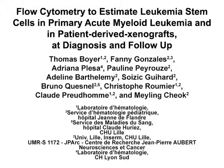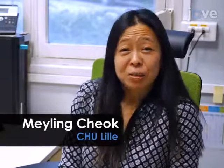The overall goal of this procedure is to estimate leukemia stem cells in acute myeloid leukemia and patient-derived xenografts by flow cytometry at diagnosis and at treatment follow-up. This method can answer key questions in the hematology-oncology field, such as the clinical relevance of the quantitative assessment of leukemia stem cells by flow cytometry in acute myeloid leukemia. The main advantage of this technique is that it is applicable to most hematology-oncology laboratories with commonly used antibodies.